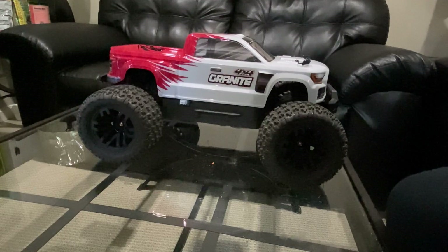Okay y'all, I got everything installed, battery hooked up. Let's take it outside and see if we can do some bashing.